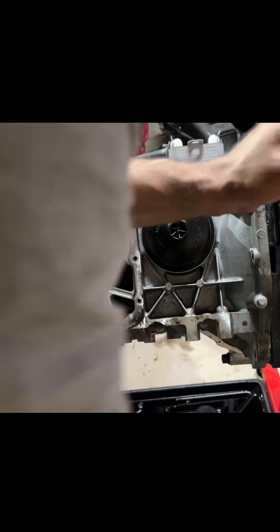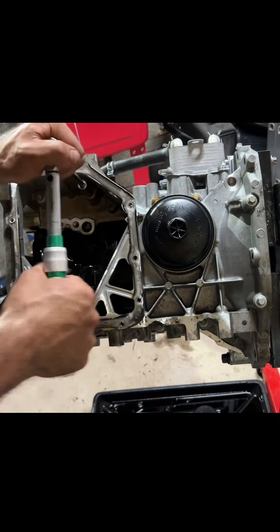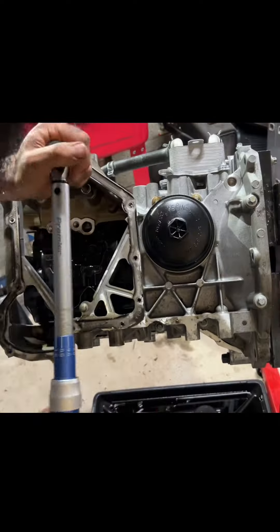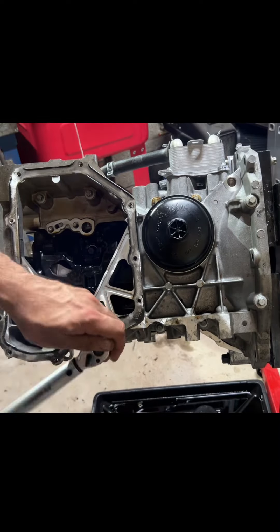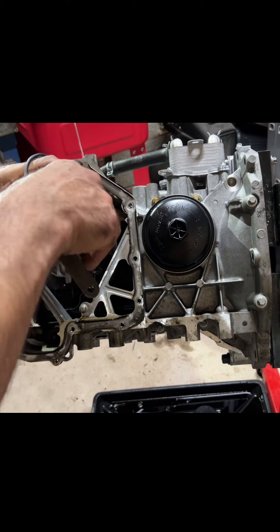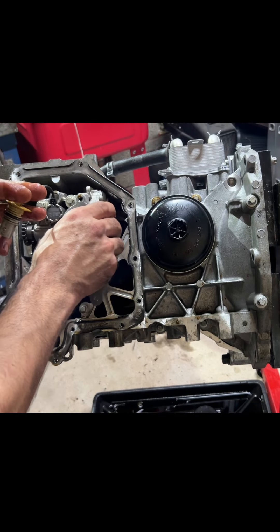Before going ahead with timing the engine, the upper sump has to be fitted and torqued up with silicone or gasket maker first, because the sump has to go on before the timing chain can be installed.